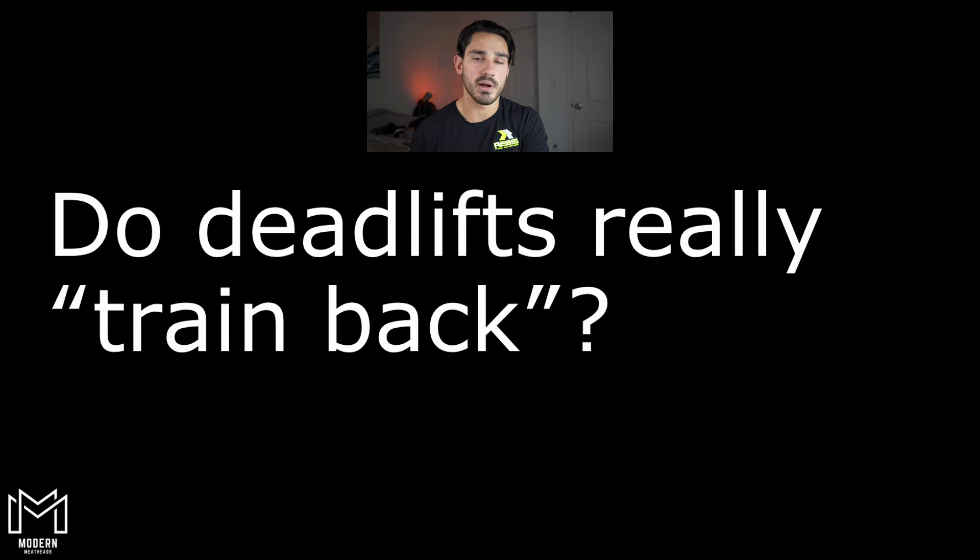In this video we're going to answer the question: do deadlifts train back? There's a lot of stuff on the back side of the body and deadlifts do train a large portion of that, but it's not what most people think. Most people think there's a good amount of lat involvement, upper back recruitment, and erector recruitment. I would really only say that a deadlift or an RDL — any kind of hinge-based motion — is really only going to train the erector muscles. Let's talk about why I wouldn't recommend using deadlifts or rack pulls for training the upper back or the lats.